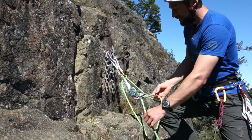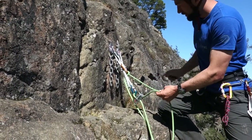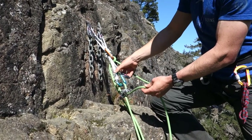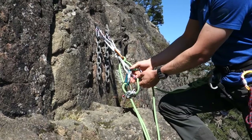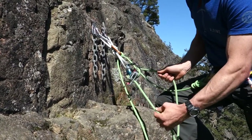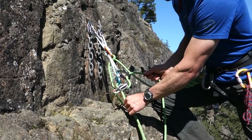I lock that down. This brake strand hasn't been redirected yet, so to provide that extra friction, I clip another locking carabiner in the same orientation as the locker clipped into the device, and clip that in and lock it down. Now you can see the brake strand has been redirected to provide friction.